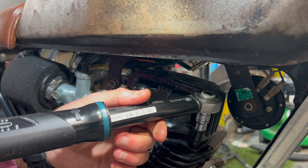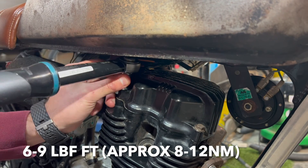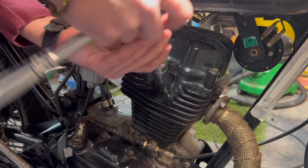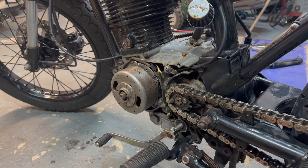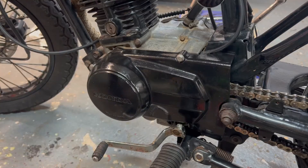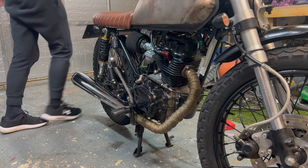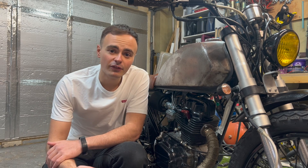That's it — we can refit the rocker cover. The torque specification is around 10 foot-pounds for these bolts. Just nip them up, don't go mad. Then the flywheel cover can go back on.